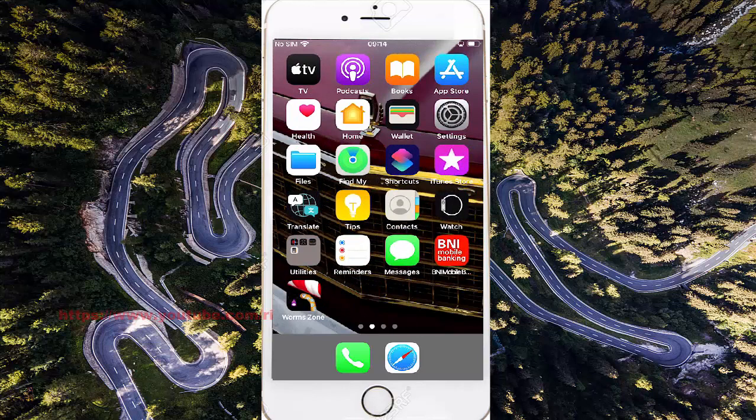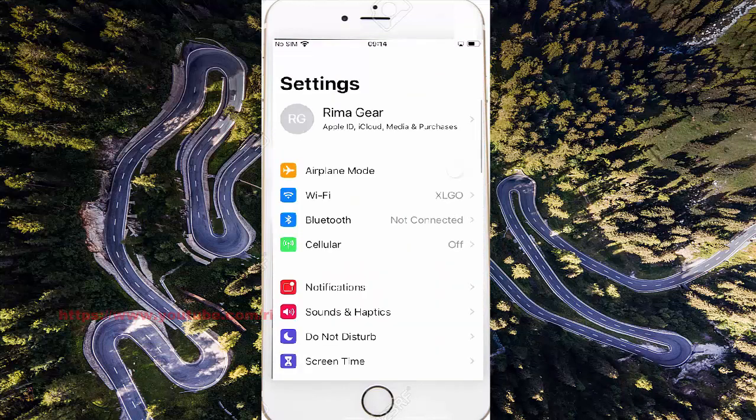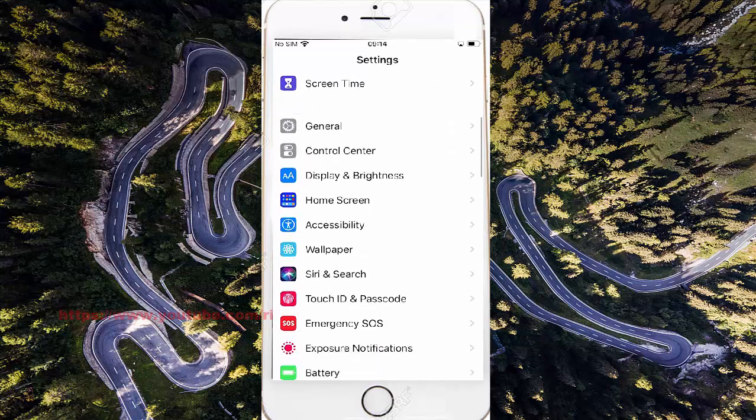Scroll down the Settings screen and find Accessibility, then tap Accessibility.